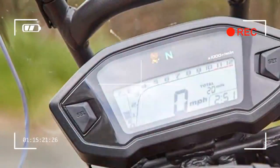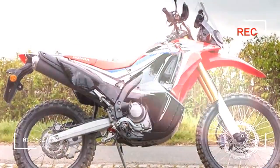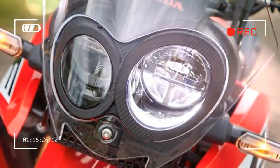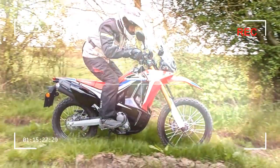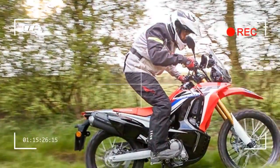Just don't expect to cover ground like a Dakar rider. The Rally is a great addition to the Honda range that fills a niche by providing a lightweight adventure bike that is happy on road or off. It's just a shame it doesn't go as well as it looks.